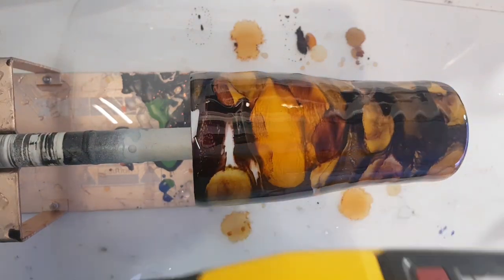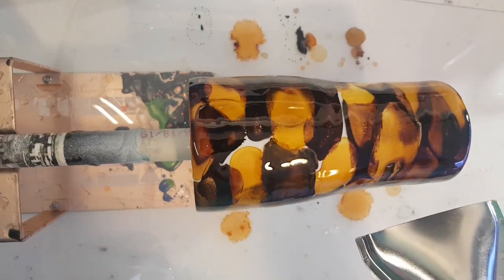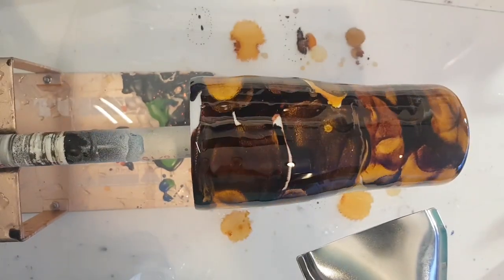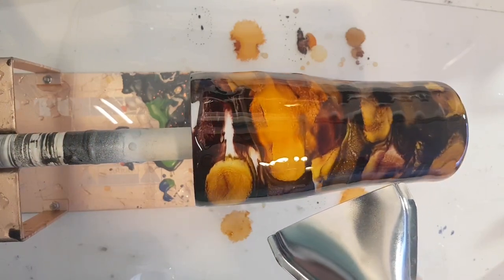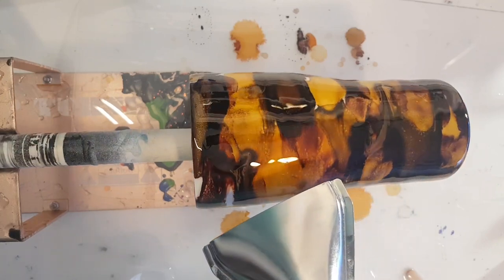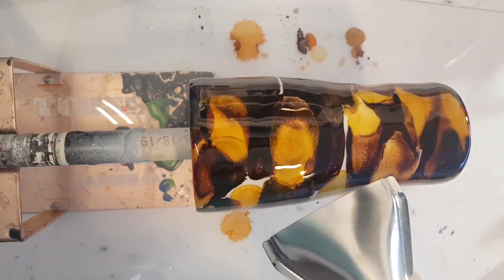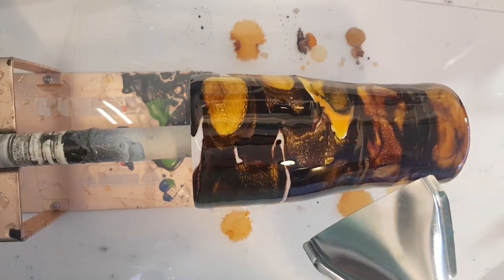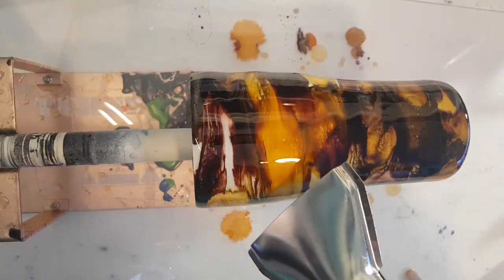I'm not watching any tutorials, so I'm just going to do this my way. I'm using a Wagner Ferno 550 heat gun — it's got multiple settings. I'm not going to get it too hot; I just want to warm it up a little so it can start to move. I kind of want stringy bands of color.